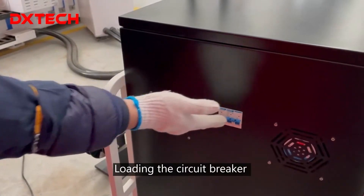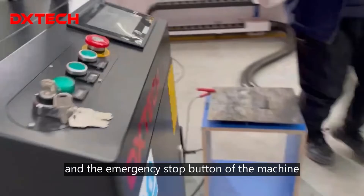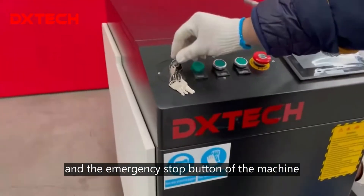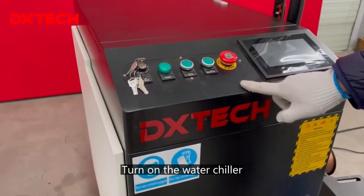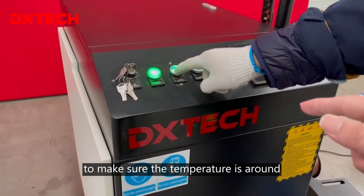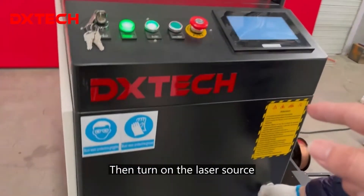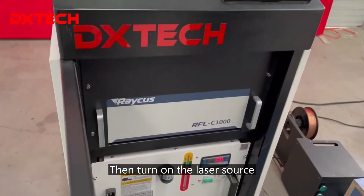Then you have to load in the circuit breaker. Turn on the key switch and the emergency stop button of the machine. Then turn on the water chiller to make sure the temperature is around 25 degrees Celsius. Then you can turn on the laser source.